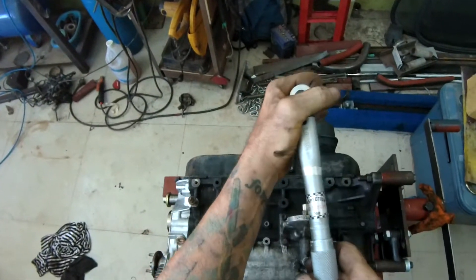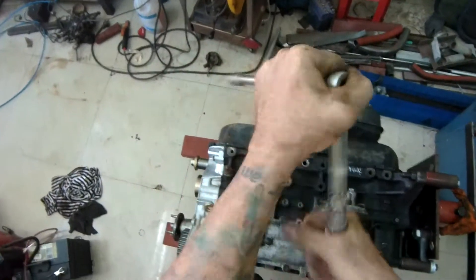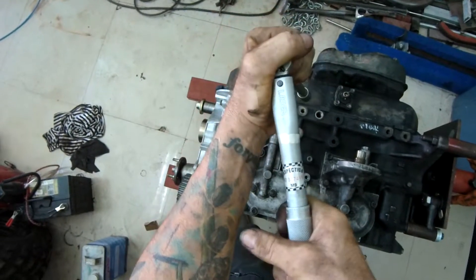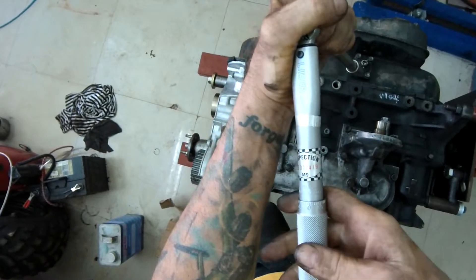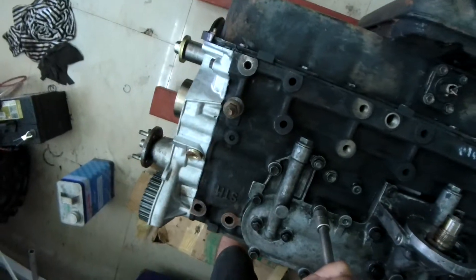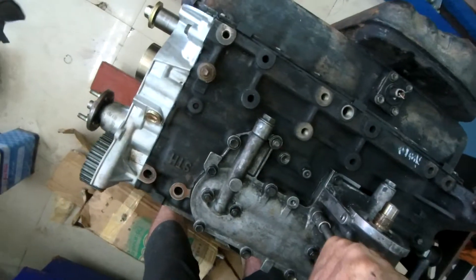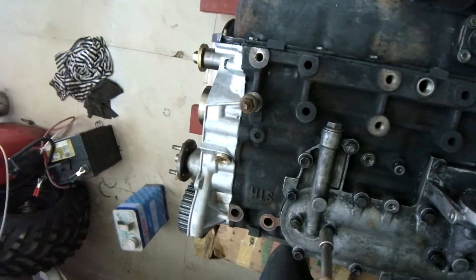Right, what have I got that set to? I reckon that could easily be — because of the nastiness of it — it's at 25Nm. What do you reckon? Yeah, I don't reckon that's out of place. Right: one, two, three, four.